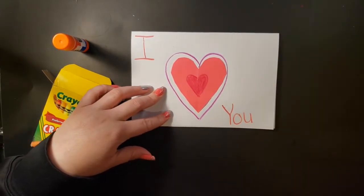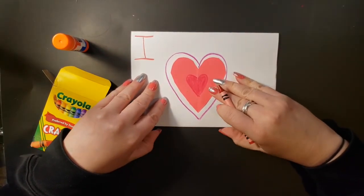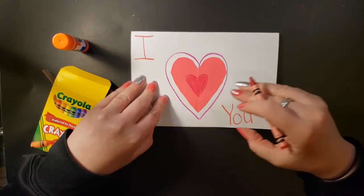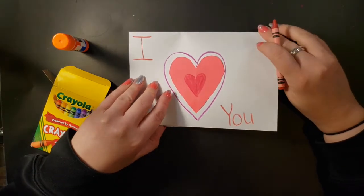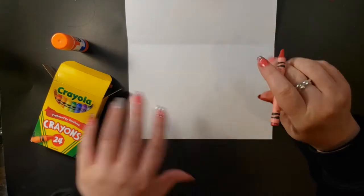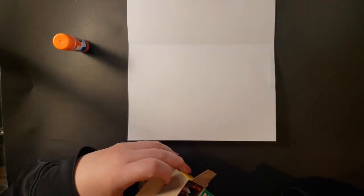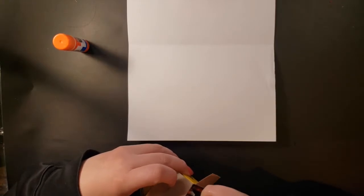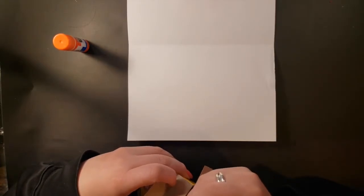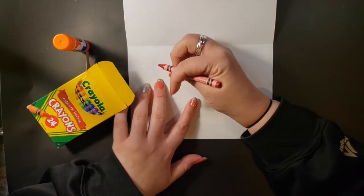That looks like a good front for my card! You can add flowers, rainbows — whatever you think your mom would like. Or maybe you're making it for grandma, I don't know. Inside I'm going to write what holiday it's for — Mother's Day. I'll say 'Happy Mother's Day' to my mom, and I think I'll use this pinky-red color called violet red.